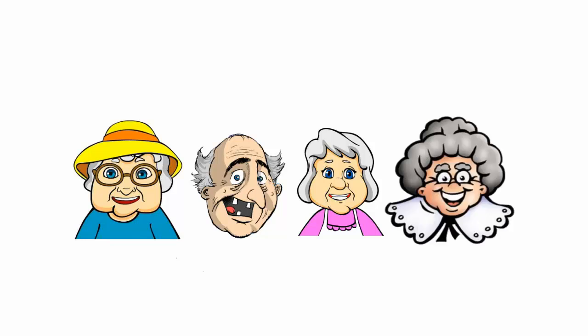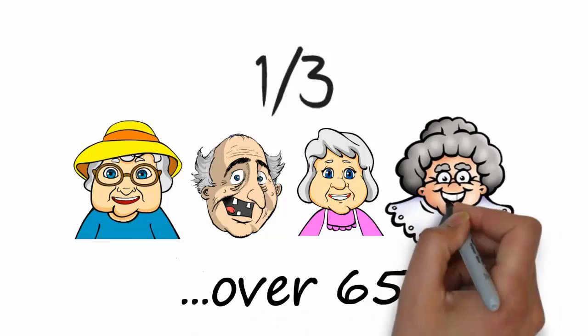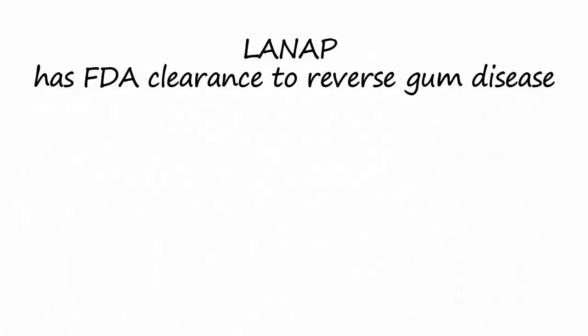Consider that in the United States, one-third of Americans over 65 have no teeth. Most of them lost their teeth to gum disease. LANAP has FDA clearance to reverse gum disease.